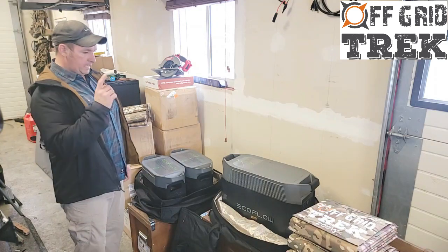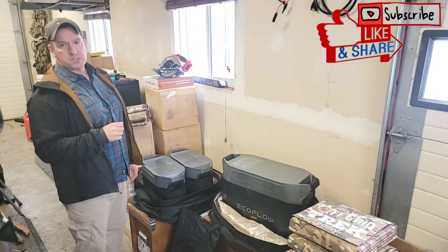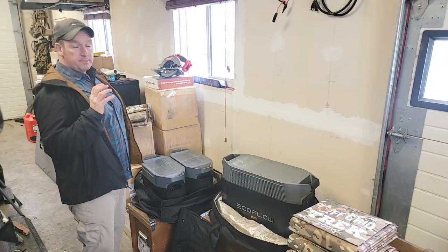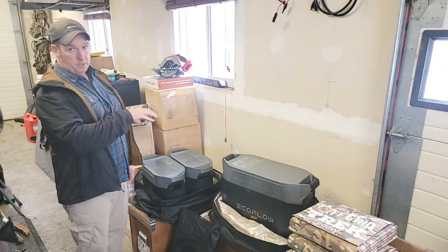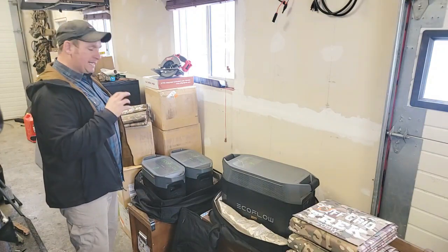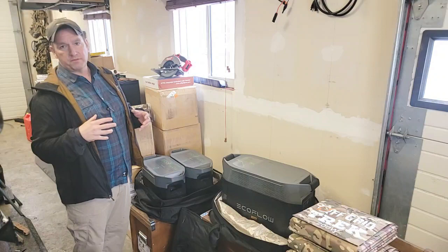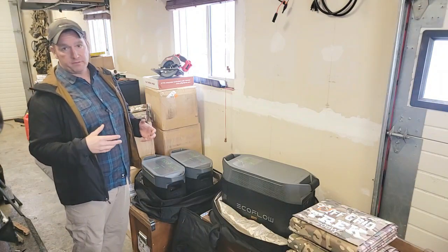Hey guys, Renny here with Off Grid Trek. I've had quite a few customers that have emailed and called in the last one to two weeks asking specifically about items — larger items like the Delta Pro, EcoFlow Delta Pro, Delta Maxes, and some other large items — basically wanting to know how they can fit into our Faraday bags and whether our Faraday bags are big enough.